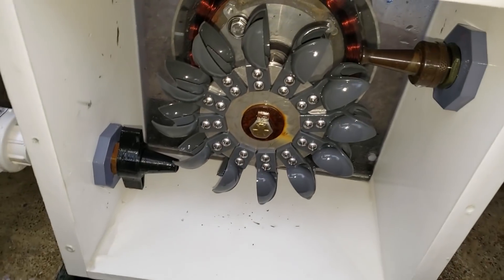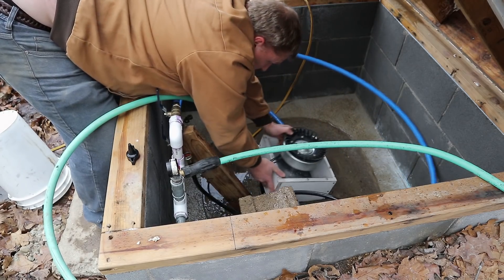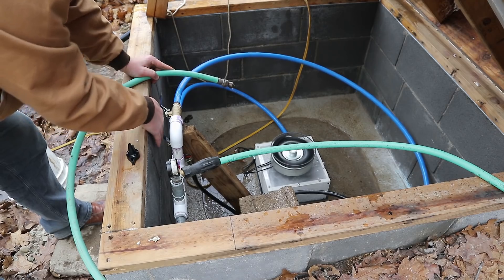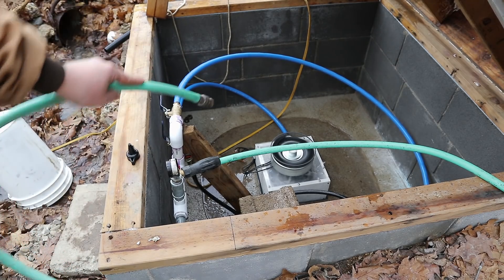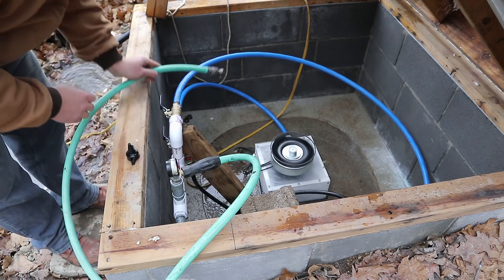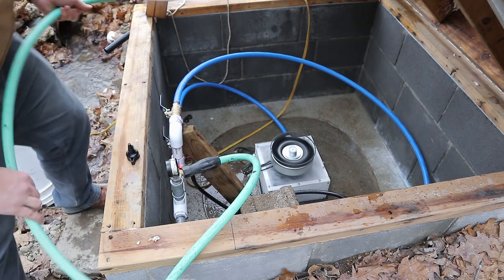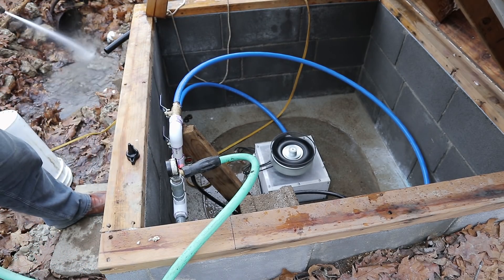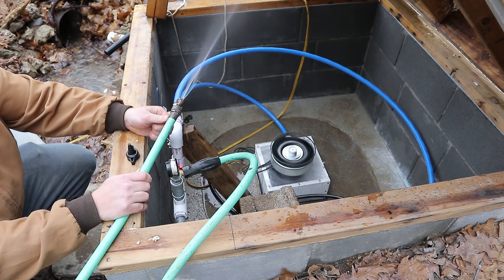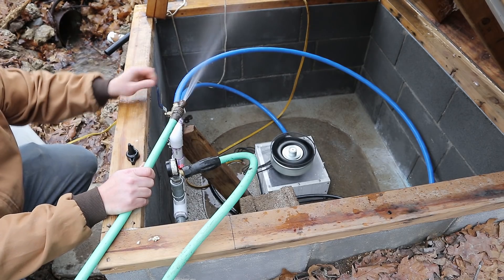Here's what the turbine looks like if anybody's interested — that's a Pelton turbine. Alright, let's see this work. Small nozzle now. And big nozzle — okay, let's go.